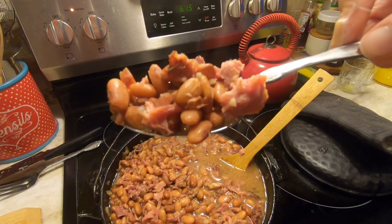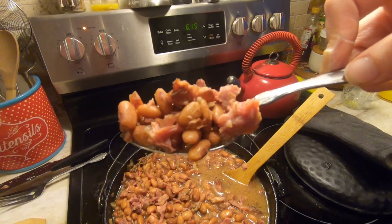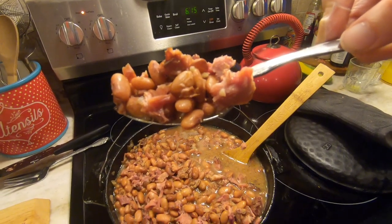If you want to see how I use cast iron on my ceramic glass cooktop without harming it, watch this video.